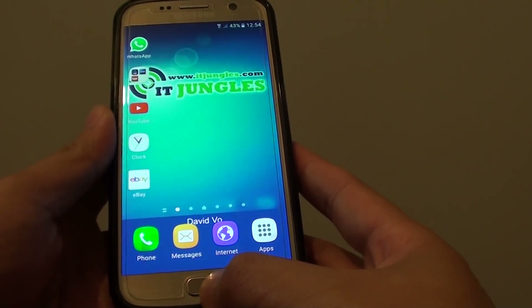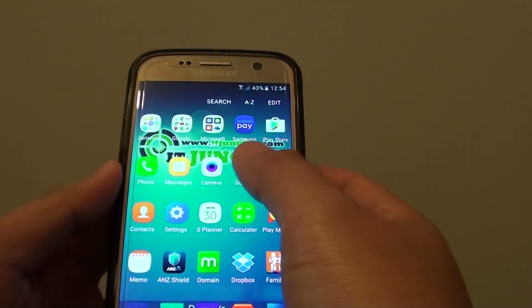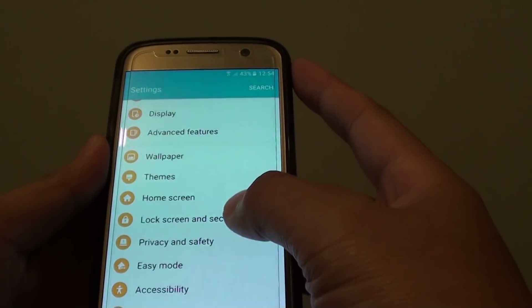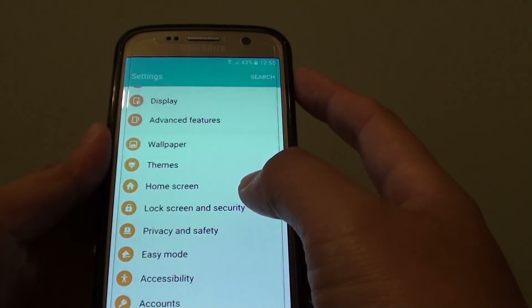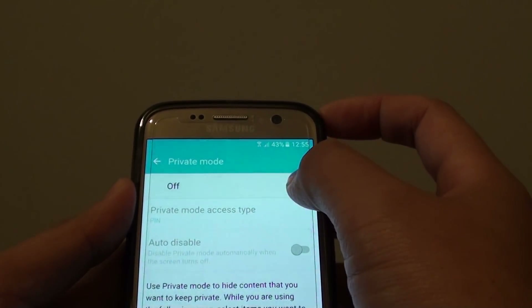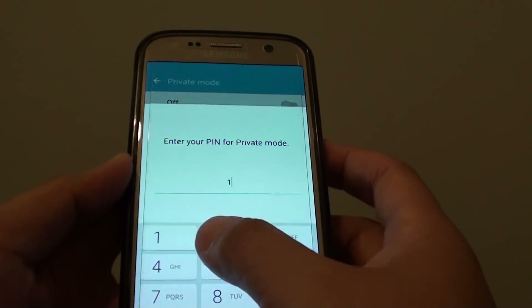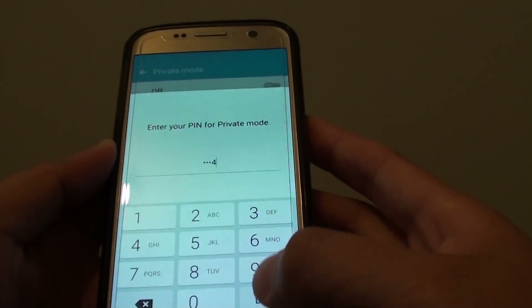First, press the home key to go back to your home screen and tap on Apps. Next, tap on Settings. In the Settings screen, go down and tap on Privacy and Safety. Next, tap on Private Mode and make sure Private Mode is switched on. Set up a new PIN and tap on Done.